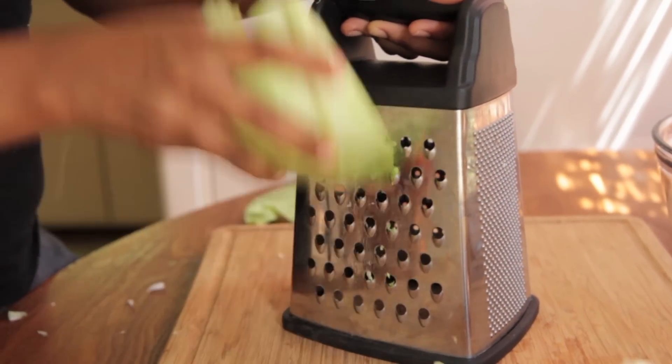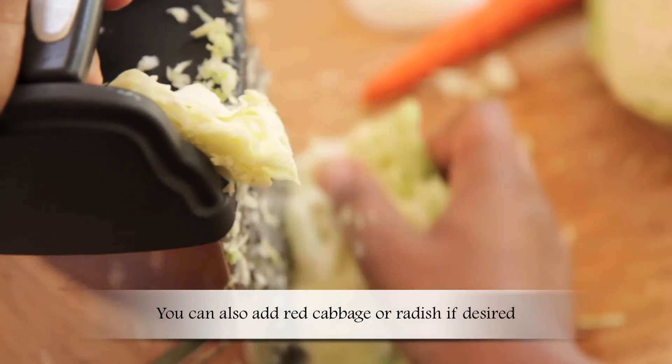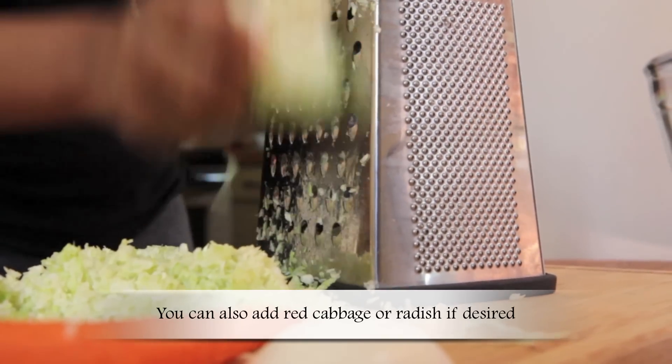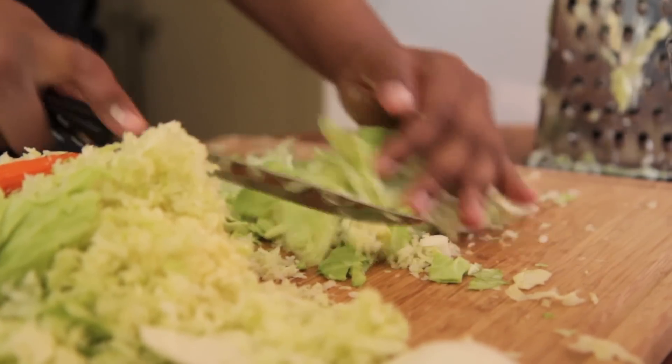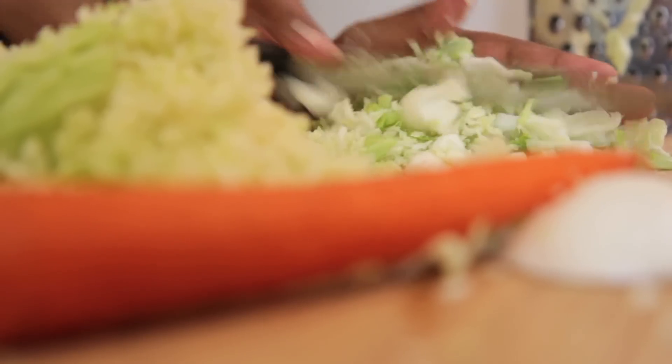We're going to start by grating our cabbage — just fresh cabbage. I'm using about a half a head or so. Go ahead and grate that up. For the pieces that were too small to grate, I just went ahead and chopped them up with my knife.